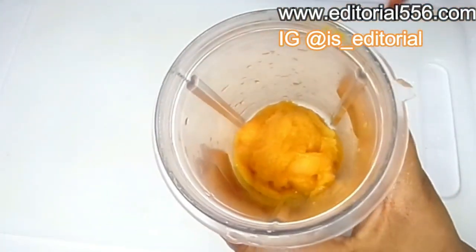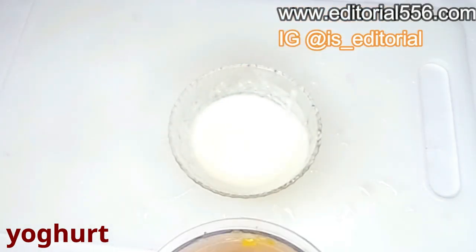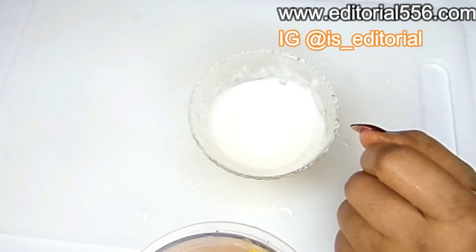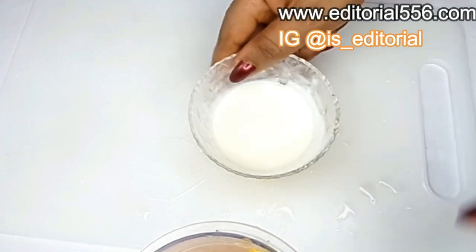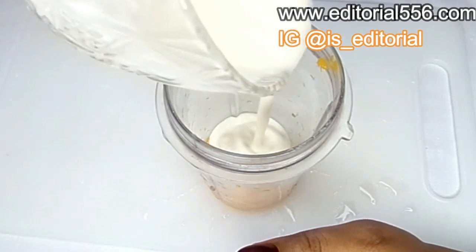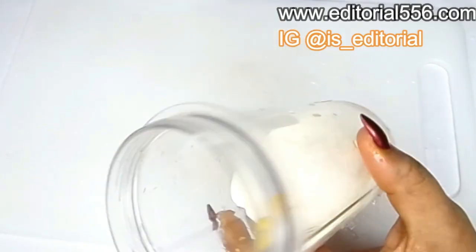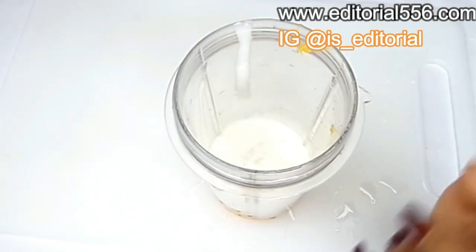After that is done, we are going to be needing yogurt. When it comes to gaining weight, you'll be needing a whole lot of yogurt in your drink to make this ingredient work really fast and to give you that hourglass shape. So you're going to be pouring as much yogurt as you possibly can into the jar or cup.